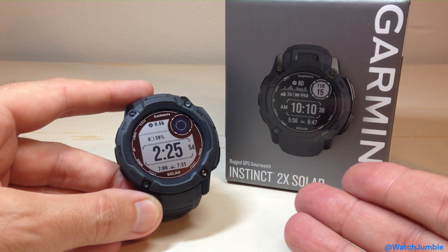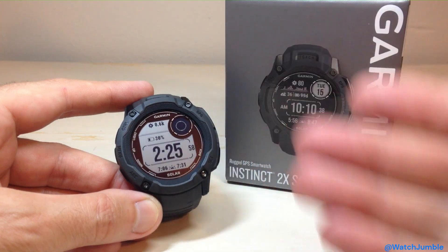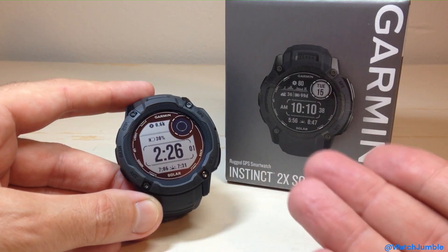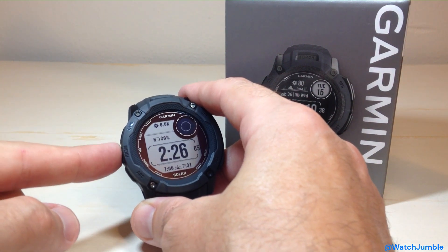So there's a couple different ways you can get to the Tide Glance. You can either add it as an activity, so you would press the GPS button to go to your activity listing. The other thing you can do is you can add it as a glance, and that's what I've done. I'm going to simply press the Up or Down button to get to my glance listing.